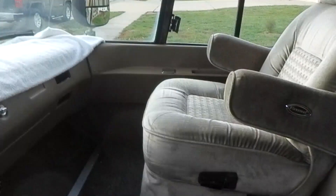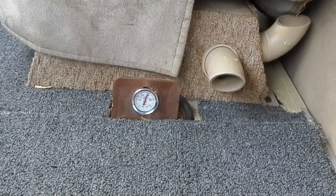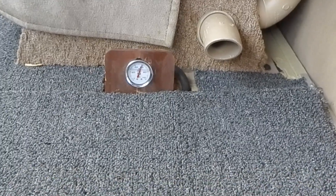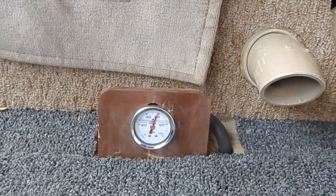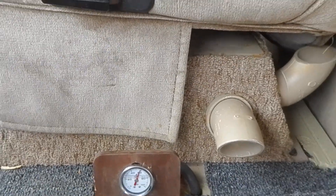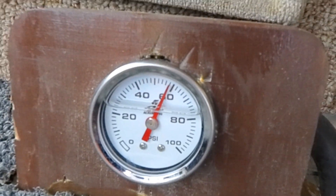See the pressure come up to 60 — bingo. That thing isn't fluctuating at all, solid 60 PSI. Should not have any more trouble with this. And I love that gauge, that is nice.